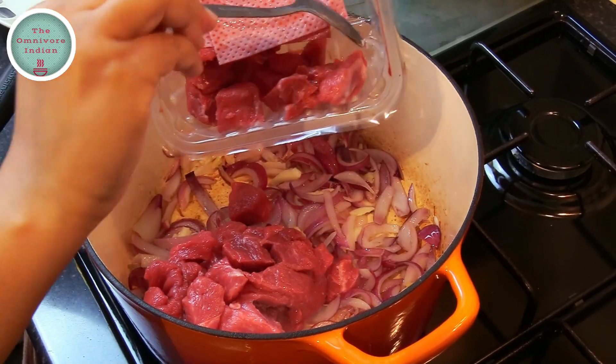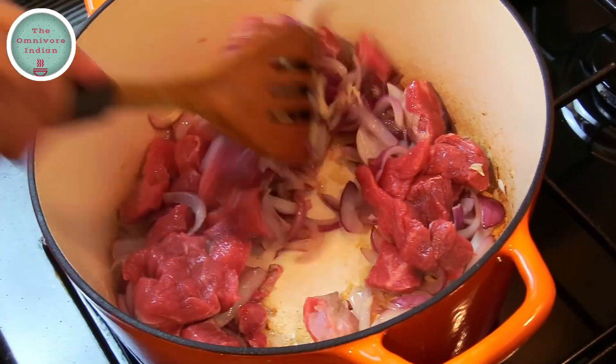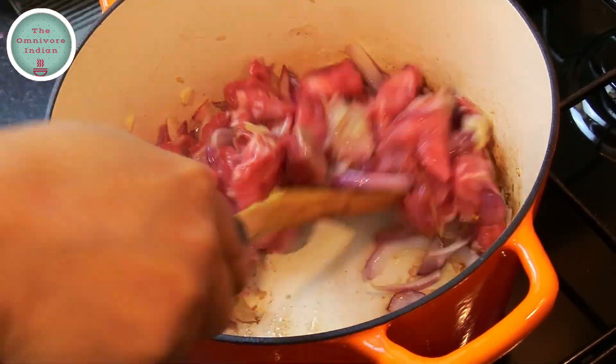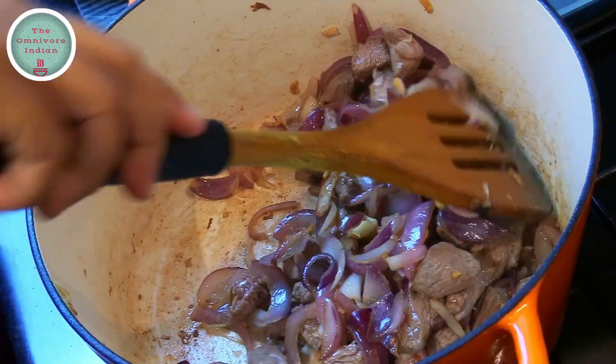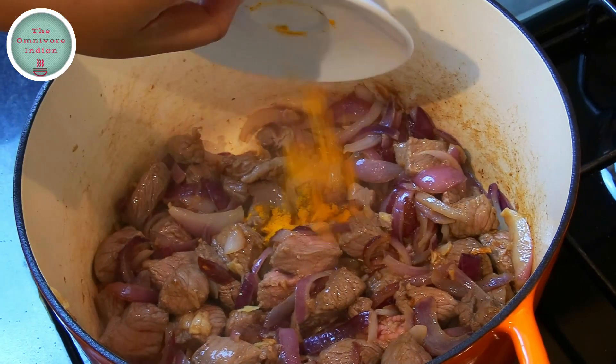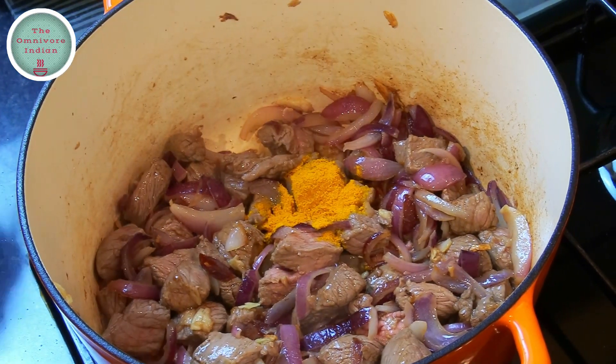Then it's time for the diced beef to go into the pot. Fry the beef on high heat so that it gets nicely browned on all sides, like you can see here, and then add the turmeric powder into the pot and mix it in.